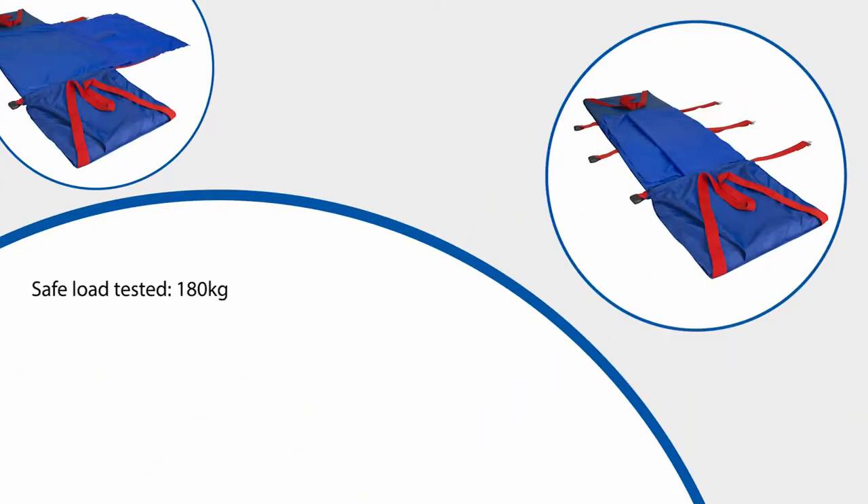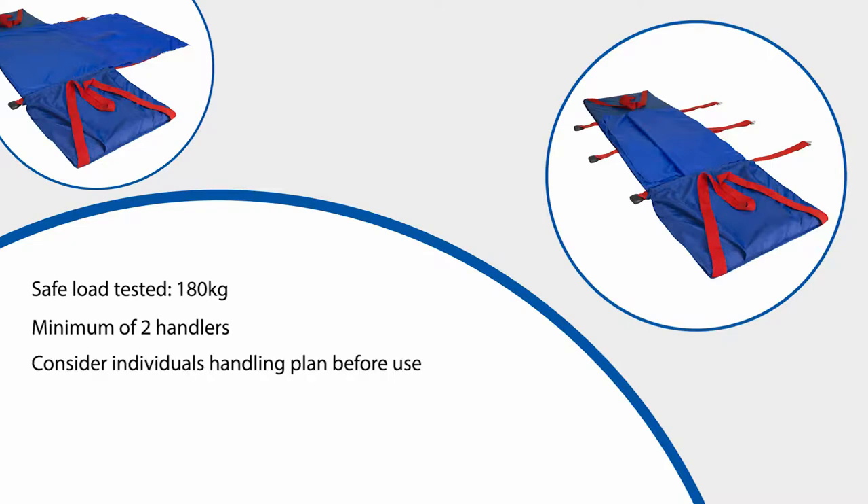The ski slide pad has been safety tested to a maximum weight of 180kg, although the maximum load to be pulled should be advised by your manual handling advisers. It is recommended that a minimum of two people handle the ski slide pad. As a general rule, the maximum weight being pulled should not be more than that of the combined handlers. Each user will have his or her own handling plan and this should be considered before transferring any user using this equipment.